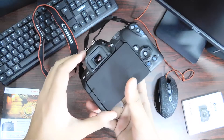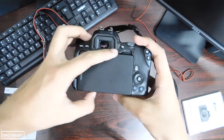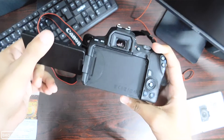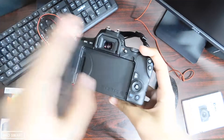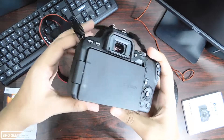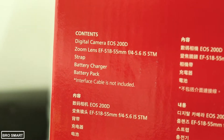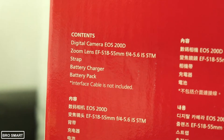If you are from India, purchase the camera from an authorized Canon shop, just like Canon Image Square, from where I purchased this camera. DSLR cameras like the Canon 200D have very sensitive parts, and if you purchase online it's very likely to get damaged during transport. I will add some best-buy links in the description below if you want to purchase online.